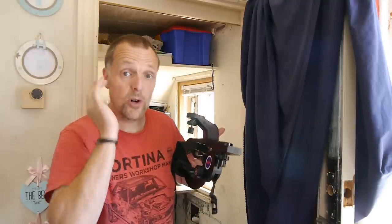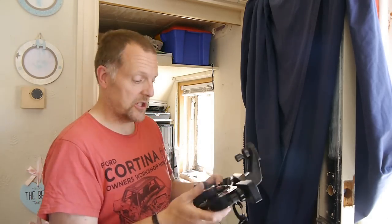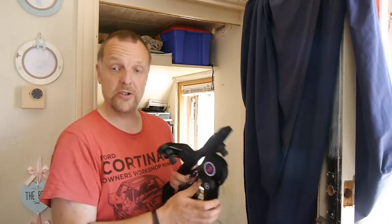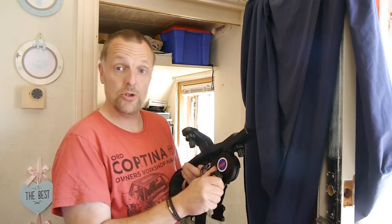It comes with three attachments depending on what sort of camera you want to use. You also get straps to go around your shoulder — and it's spring-loaded as well.